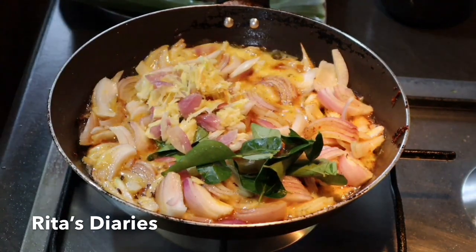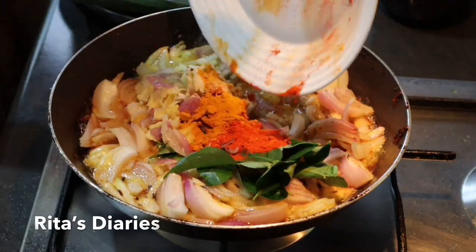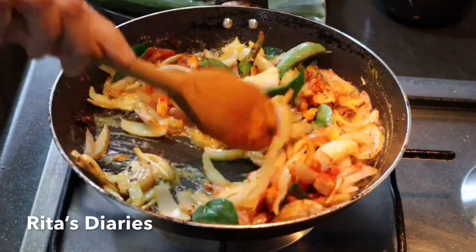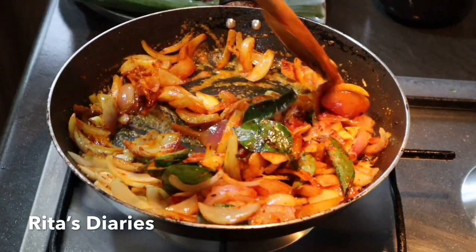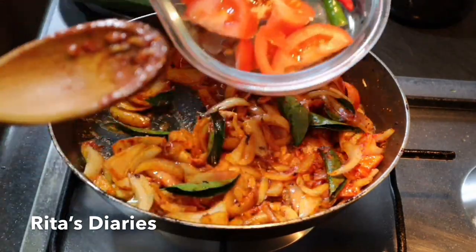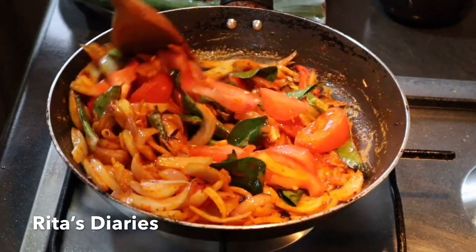I'm adding some curry leaves at this point, and also the crushed ginger garlic and cumin seeds paste. After this I'll be adding turmeric powder, red chili powder, and salt, and stir it properly. We can also add some tomatoes and green chilies — it will taste good.